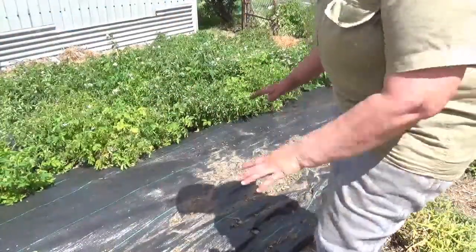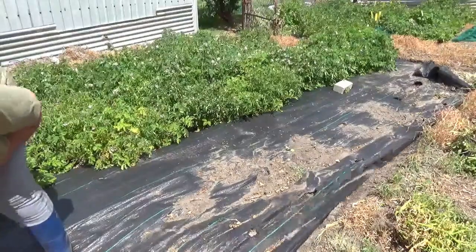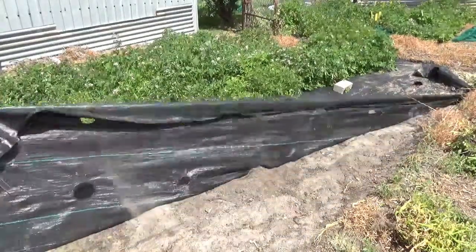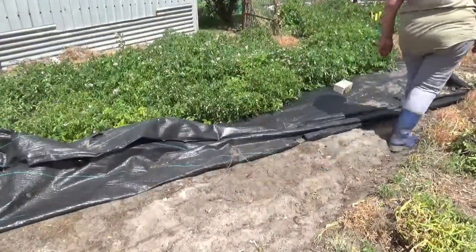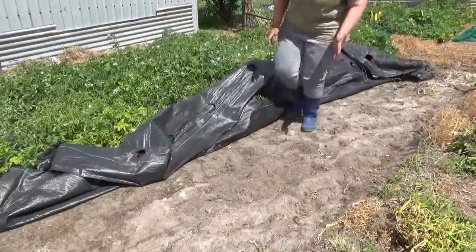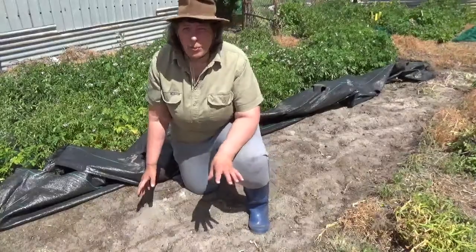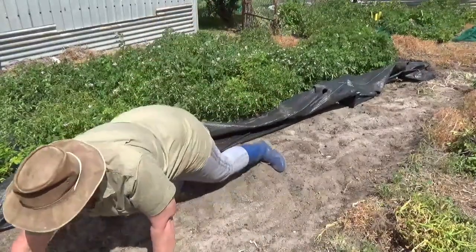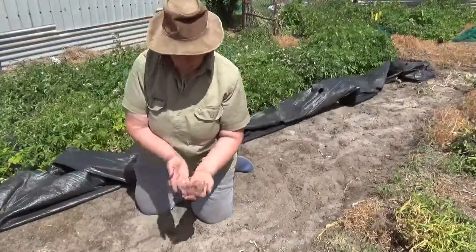I've pulled the tops off all the potatoes in this particular row, so I'll just pull back the black plastic. As you can see, there are no potatoes showing out of the ground — just a few roots and that's all. I'll just do a dig around where the roots of all these were. So far the best I've seen is this one over here which has a few mini tubers.